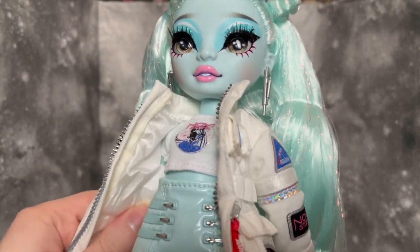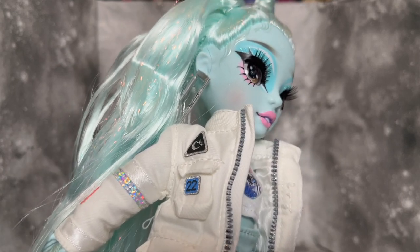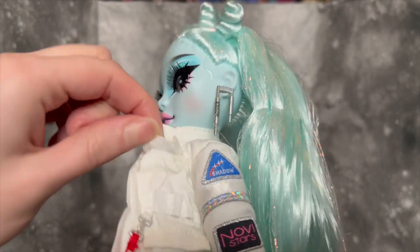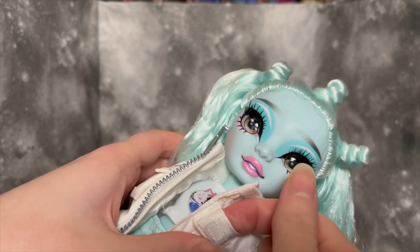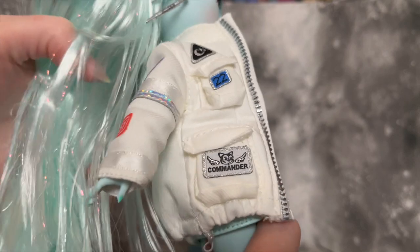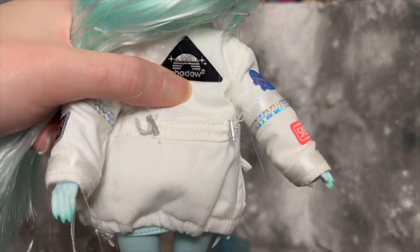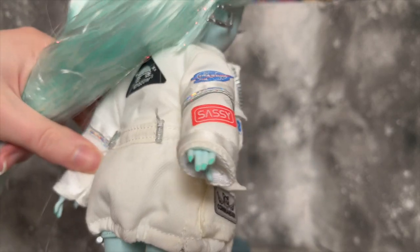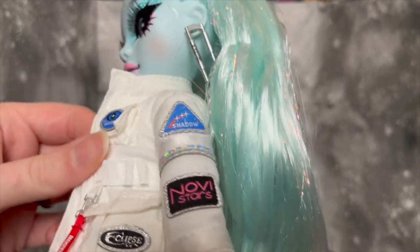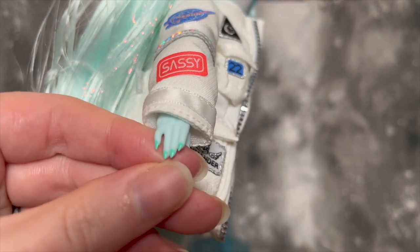She's got this insane jacket and I don't even know where to start — there are so many details. It's a very thick puffer kind of jacket with really high-quality-feeling material for doll clothing. There are actual patches all over it, different straps, and little pocket pieces. Oh my god — one of them velcros! She's got one functioning velcro pocket. That is so precious. There are a few drawstring aspects with actual elastic for effect, and the whole thing is extremely detailed and well-crafted with no loose threads anywhere.